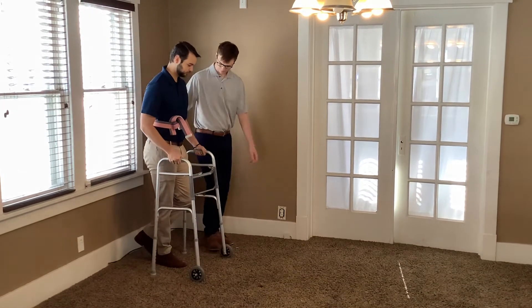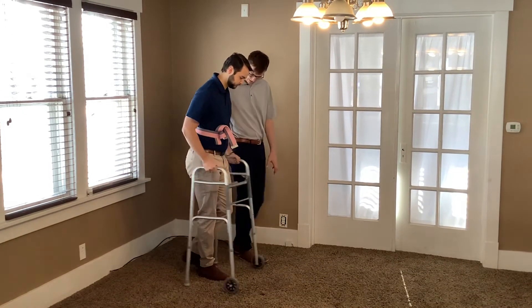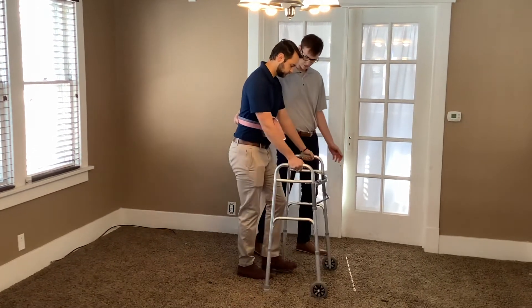Okay, so are you ready? Okay, walker forward, push those hands, bring that left leg forward — good — walker push. Well done.